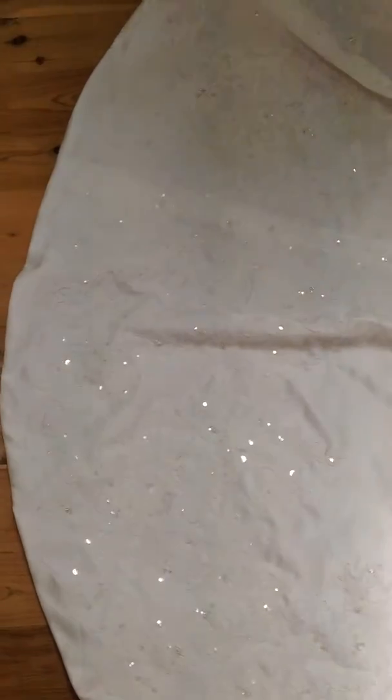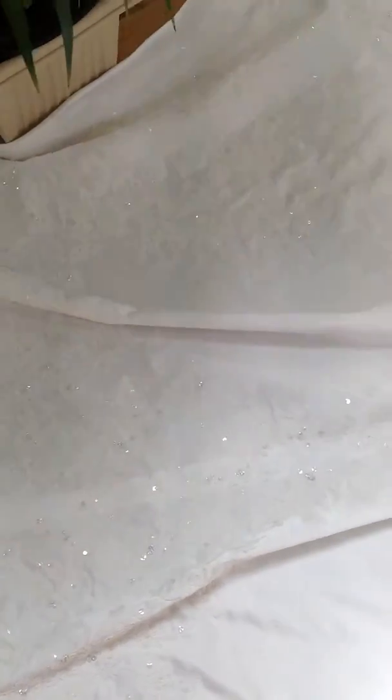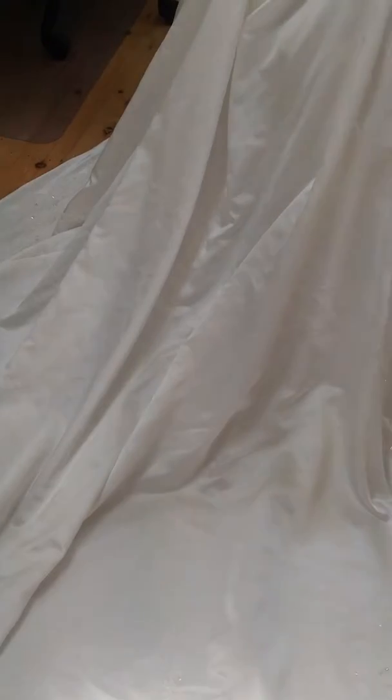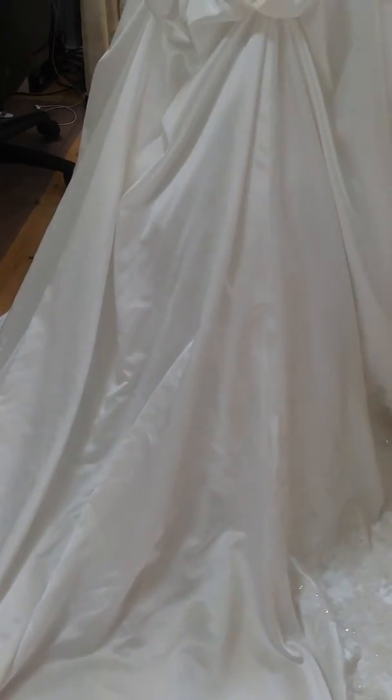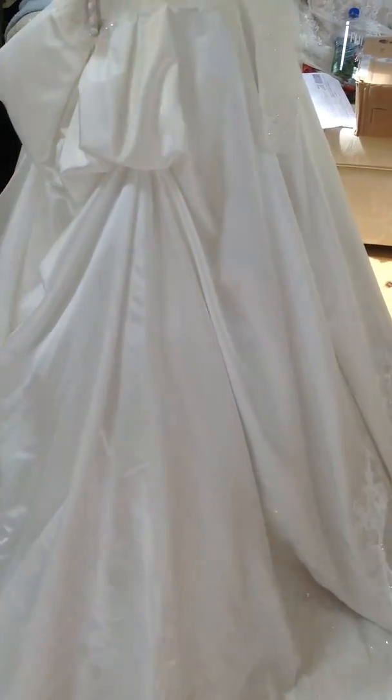So if you want a long sleeve wedding dress, which are really fashionable these days, and quite an epic train, this is the dress for you. I'll take another video of the back just to go over that in a bit more detail, but it gives you an idea.